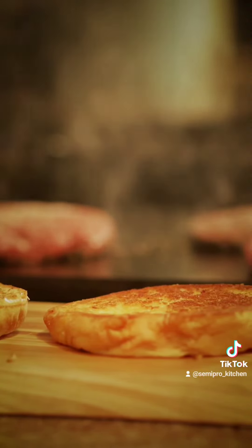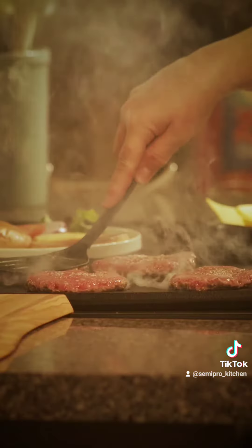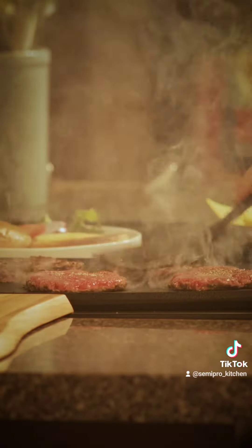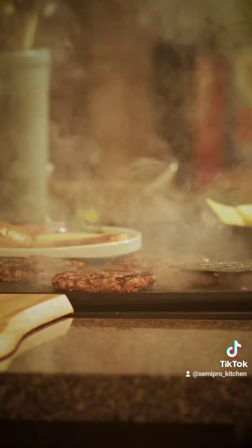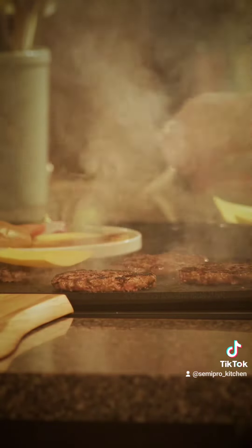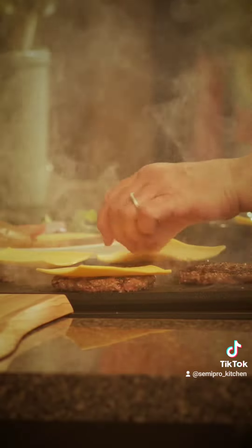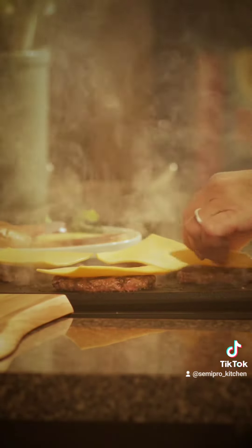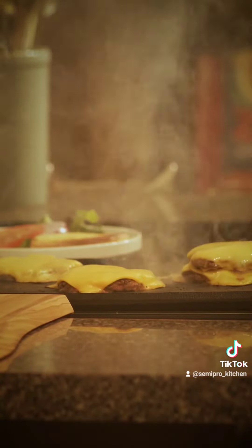Go ahead and season that other side. When you see it cooked about halfway up, go ahead and flip those and give it another little smash. Make sure that meat gets adhered to that nice flat top griddle. I highly recommend using that black cast iron pan or cast iron griddle. Once you flip that, immediately put that cheese on because these burgers are so thin they're going to cook really quickly, so put that cheese on right away.